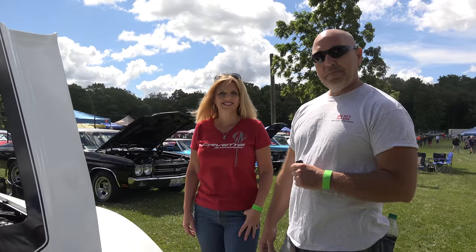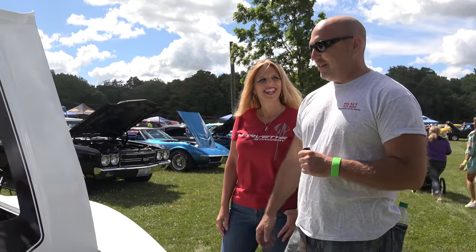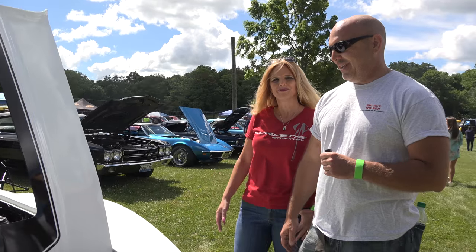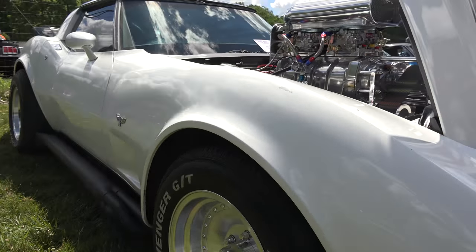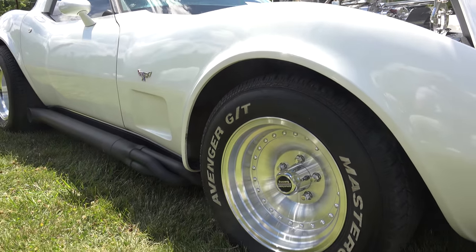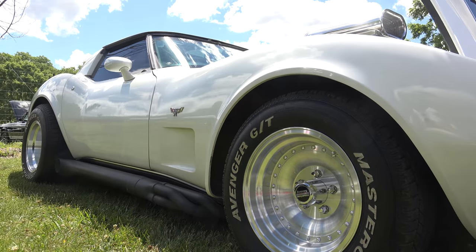So you have a very patient wife doing all this work. It's because of her that this happens — we love it. It's a lot of fun. And talk about these rims for a moment. The rims are center lines — just classic rims. I love the look of them.